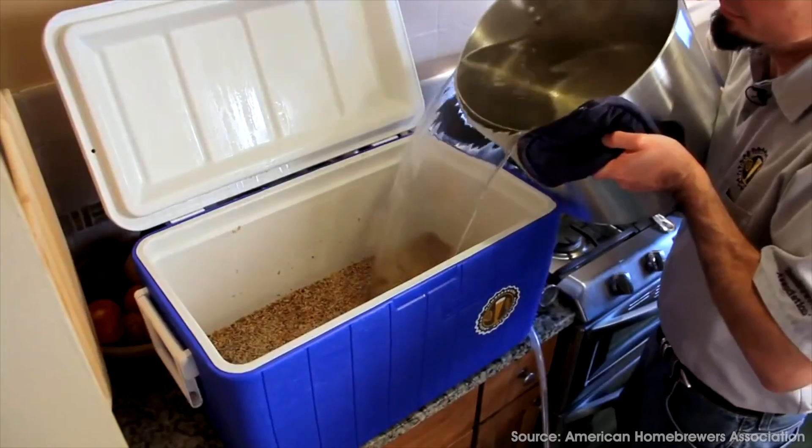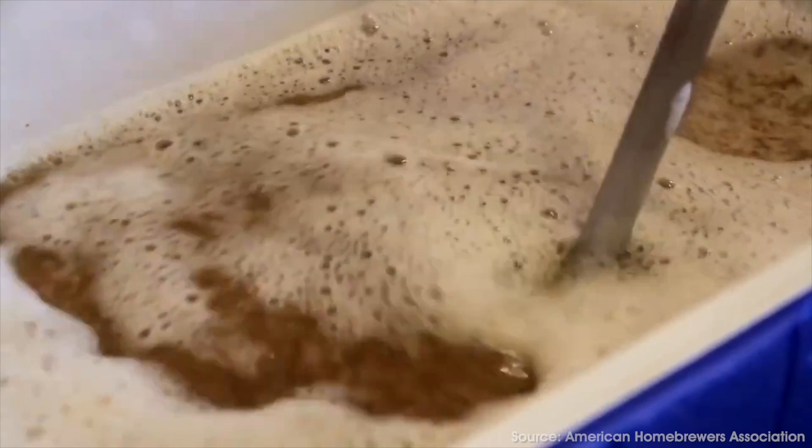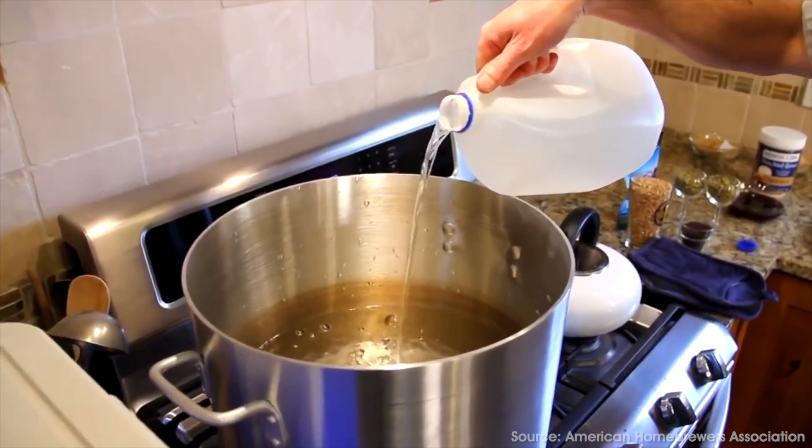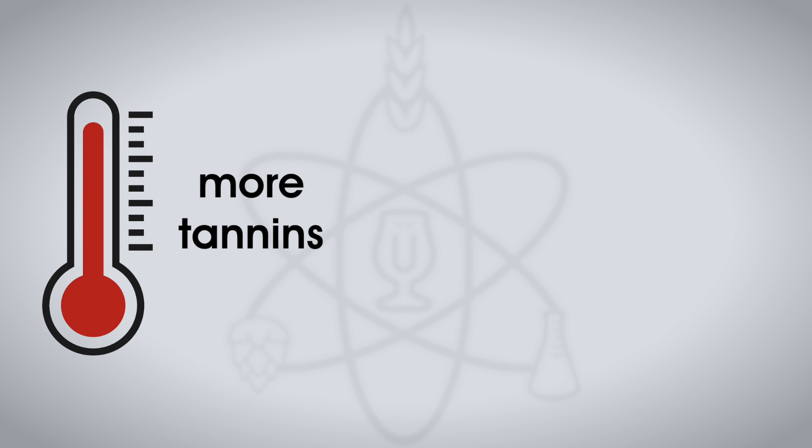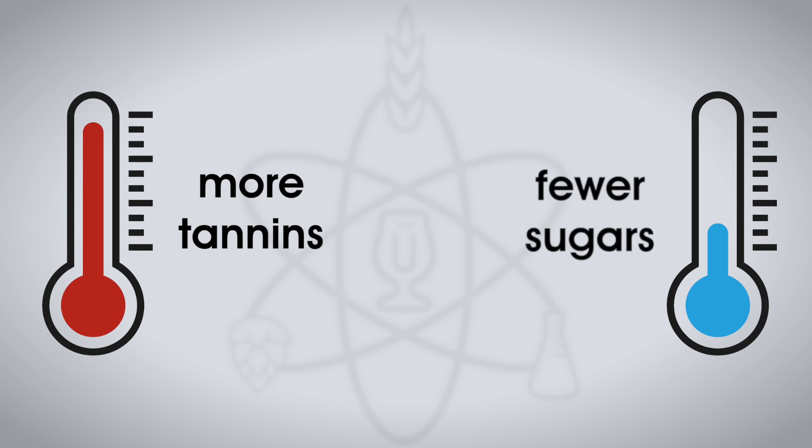Sparging involves rinsing the grains of residual sugar once the mash is complete, and you had best be sure that you use water precisely heated to 170°F or 77°C to perform the sparge step. Too hot and you'll extract tannins, too cold and you'll reduce extraction.